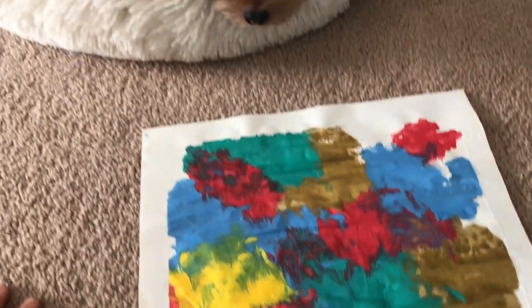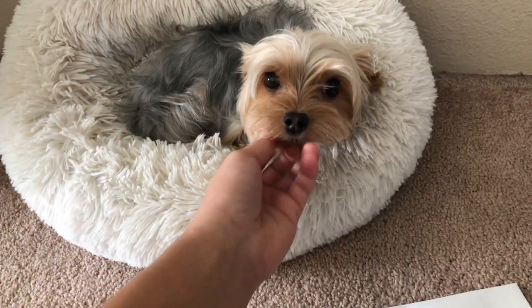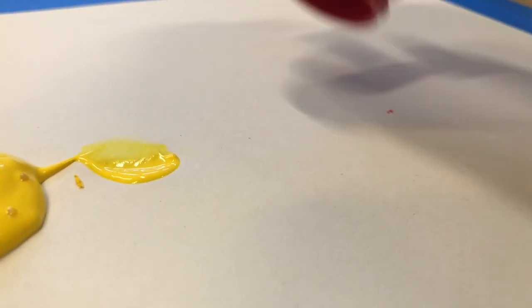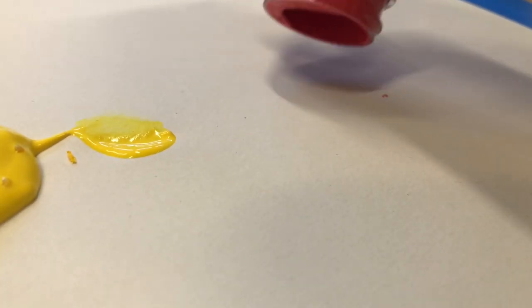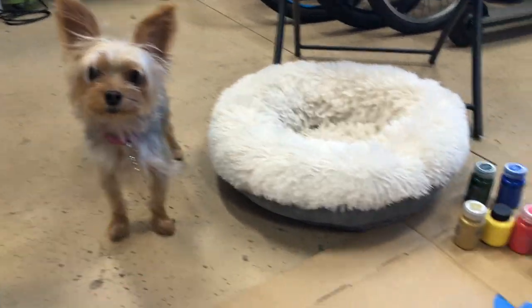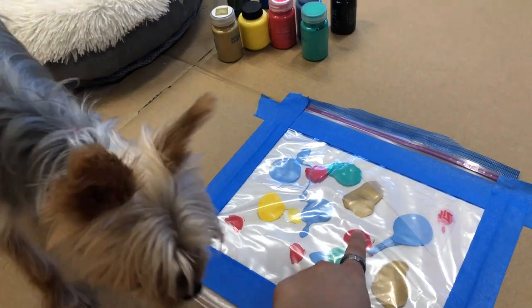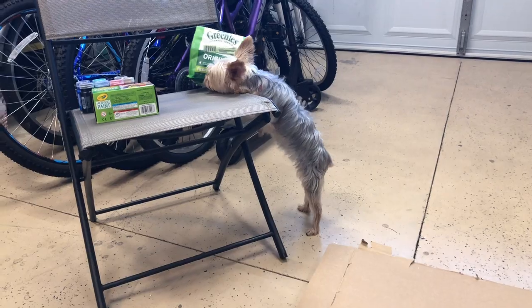Here we go. This is Kai's finished artwork. Good job, puppy. Right here — come sit. No, no. Hey, Kai.